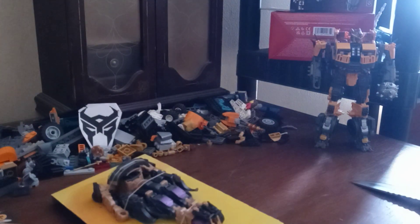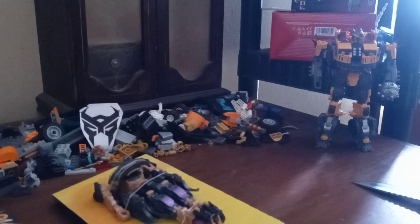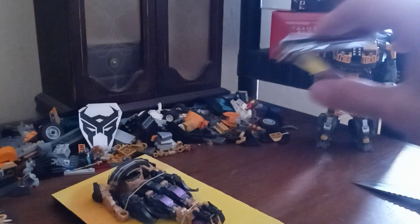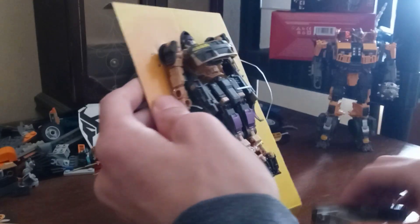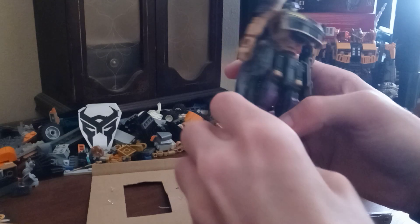I forgot a certain tool I need so hold on a minute. Okay, I ended up getting some clippers here. So let's snip snip, snip snip, get her out. She is mistransformed.